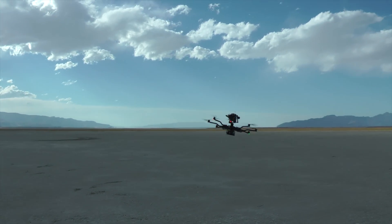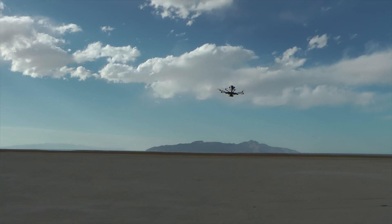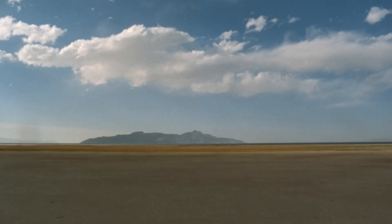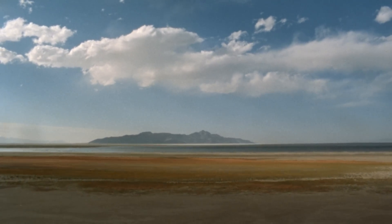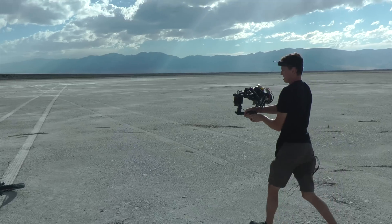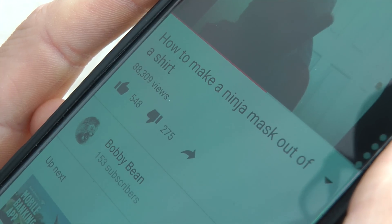You did it. Wow, so easy. I like that. So easy. Let's get into my face.